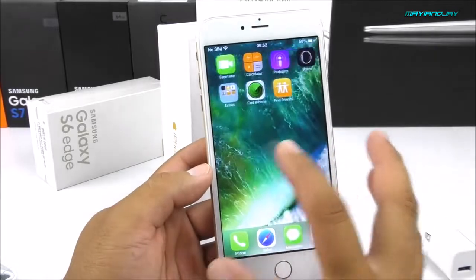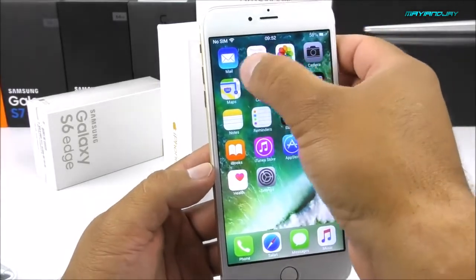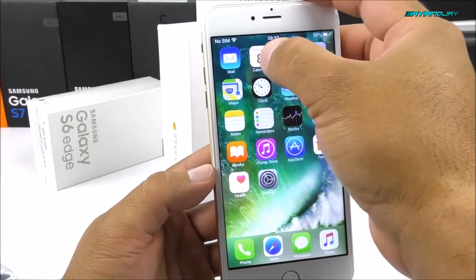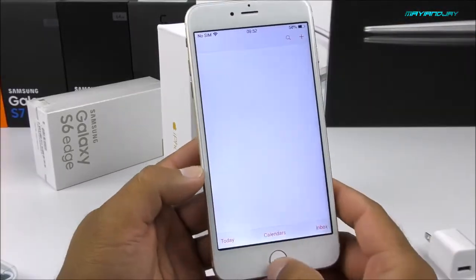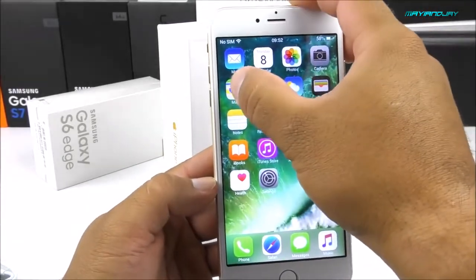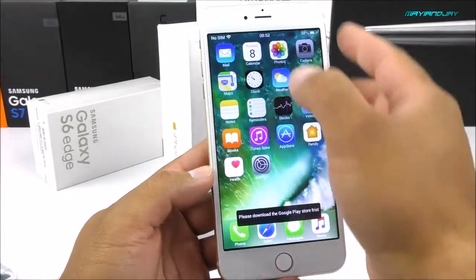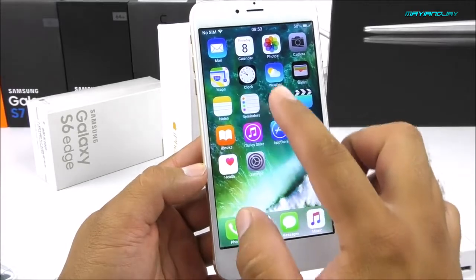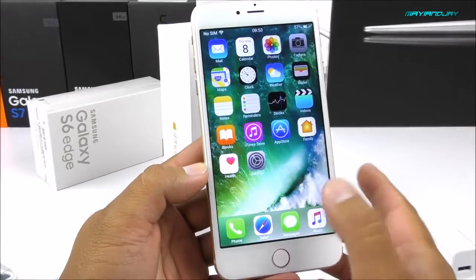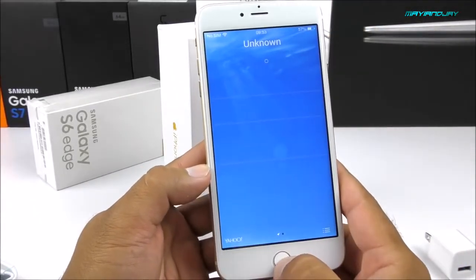Let's take a look at the operating system. Most of the applications are already in English, including the email app — it's very basic, looking like iOS 8 or 7. We've got calendars, photos, and maps, which I believe is Google Maps, though it just crashed — probably because there's no Play Store on here. We've got a clock application with a black background, and the weather app is still provided by Yahoo and is quite accurate.